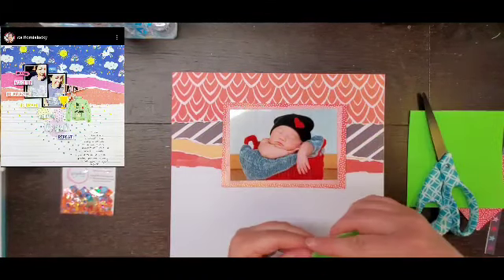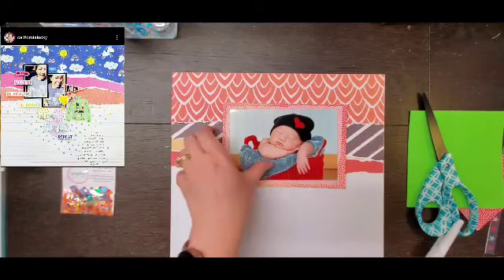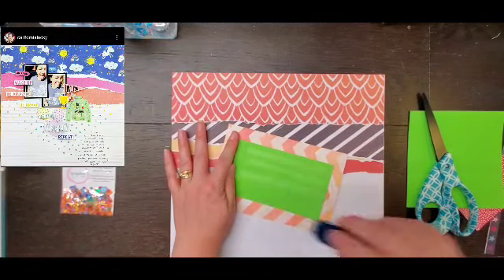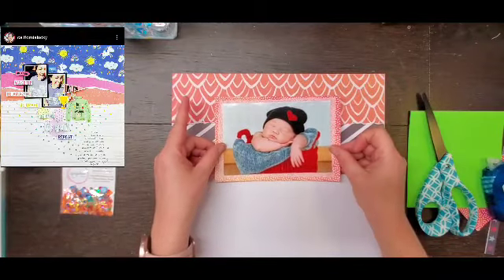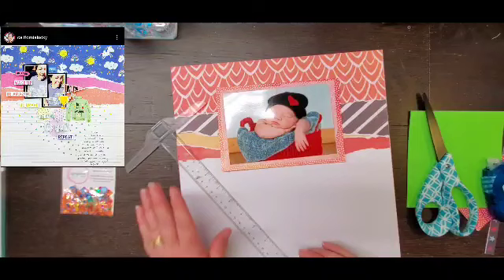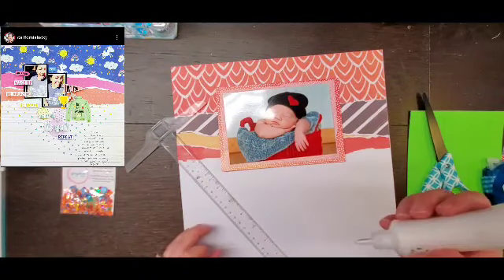I am going to pop up my photo on some fun foam, and this is just fun foam from Walmart in the kids craft section. It looks like I'm getting a little low, so that probably means Sandy is getting low too, so I better go get us some.